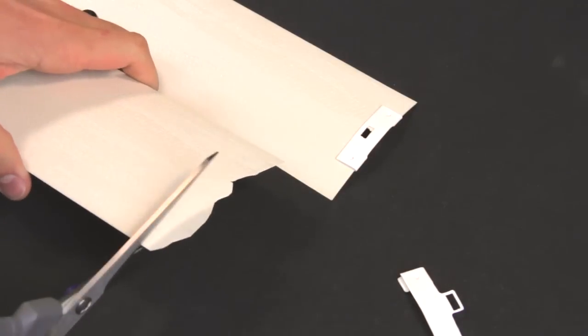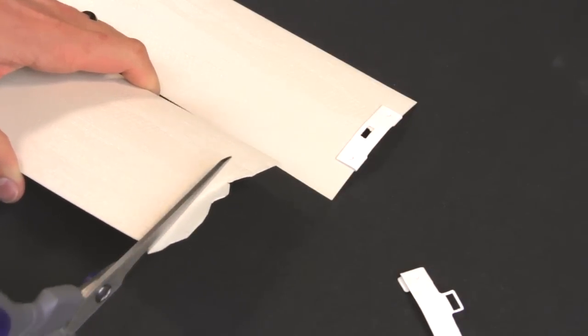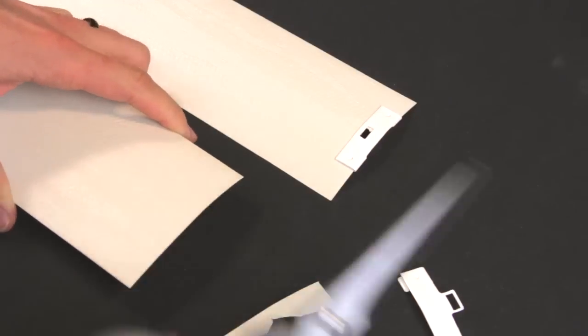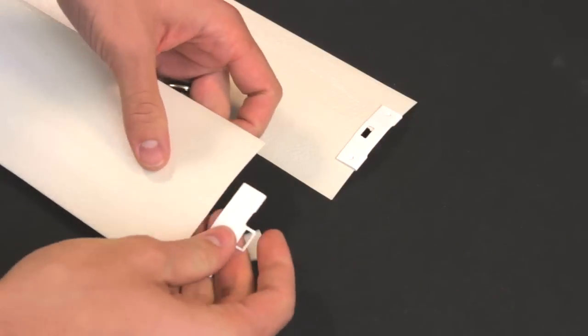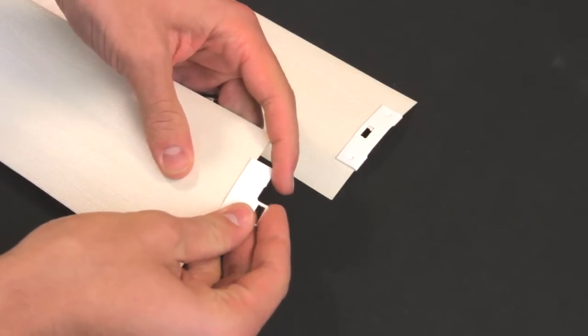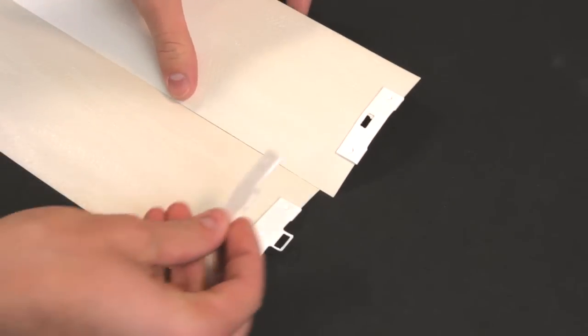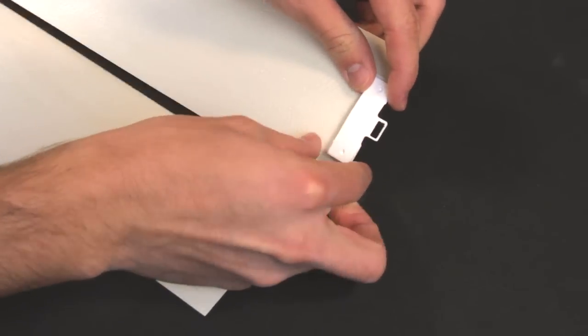A vein saver extension can be used when the vein is badly damaged. In that case, cut off the damaged or jagged part of the vein and then install the vein saver extension. Vein saver extensions can also be used to lengthen veins half an inch.